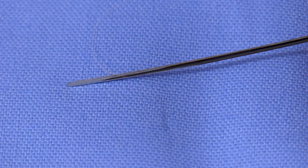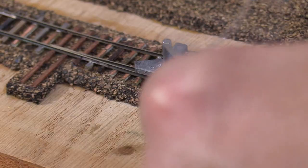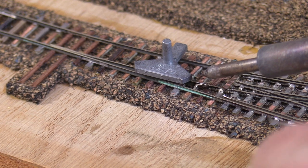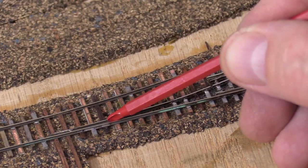I build my turnouts with combined switch points and closure rails. I file one into a tapered point. Doing things this way results in fewer gaps, a smoother path for the equipment, and simpler construction. I solder the rail to the ties near the frog. The tapered end is left loose.